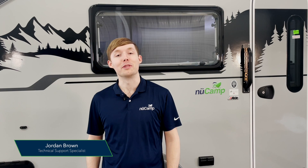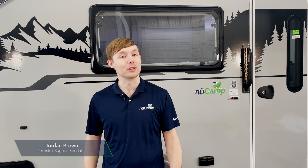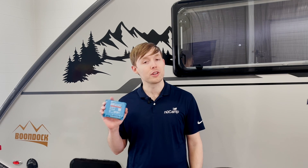Hey guys, my name is Jordan, I'm here with NuCamp, and today we're going to be talking about solar. For 2022, all of our units come equipped with a Sunflare solar panel on the roof, and you'll also have a Victron solar controller.